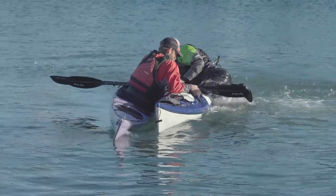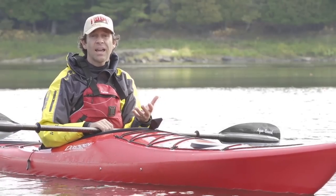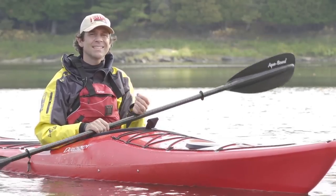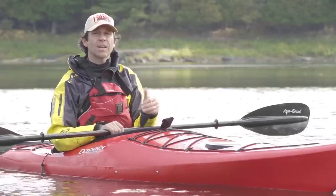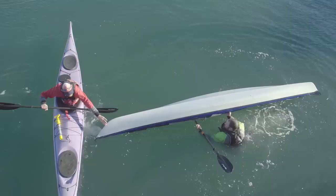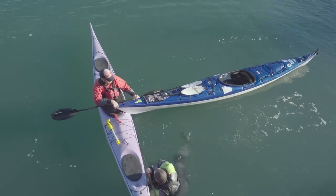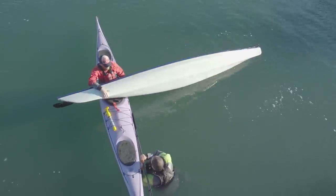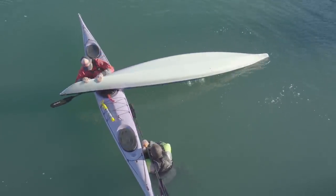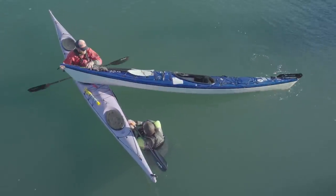First off, you need to upright the capsized kayak, and the best way to do that is with the assisted bow tip-out, which lets you drain the water at the same time that you upright the kayak. The rescuer should grab the bow of the capsized kayak with their own kayak perpendicular to it, then lift the bow up and pull it across their cockpit. The goal is to dump as much water out as possible and quickly roll the kayak upright.